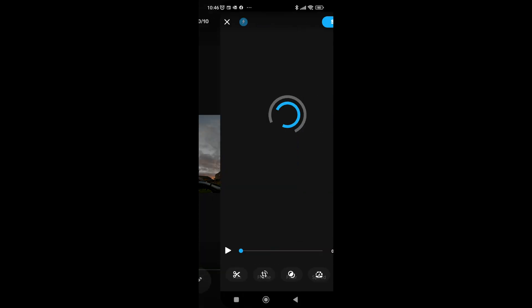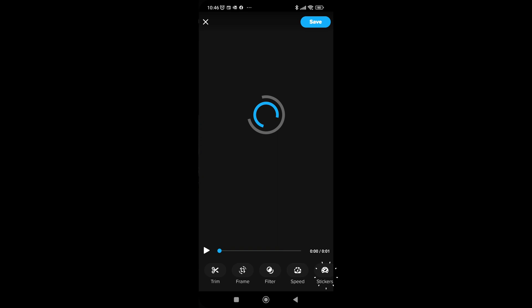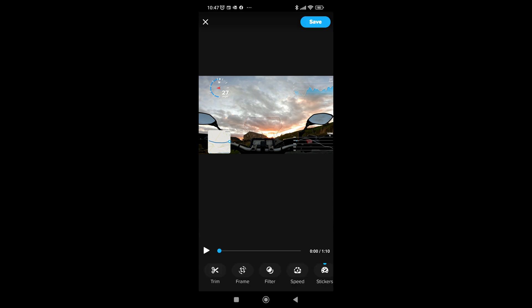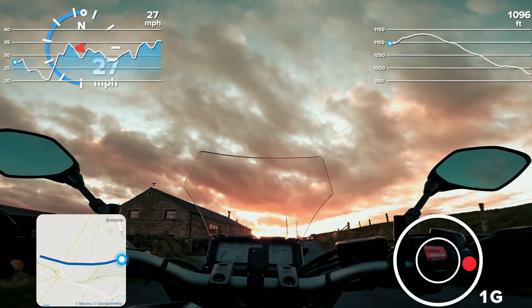I'm just using my phone here. I've downloaded the footage from the cloud and click the pencil icon to edit. It'll process the file, and then once you've done that you can select stickers at the bottom. The stickers icon gives you the option to choose whichever metric you want — speed, altitude, etc — and you just tap it. You can tap each icon four or five times to move it around the screen; five times will get rid of it, four will move it around each of the corners. You can overlap them if you want. I've chosen speed, and the circle is g-force. Once done, export or save the video, then put it into your normal editing software or share it with friends. Dead easy.